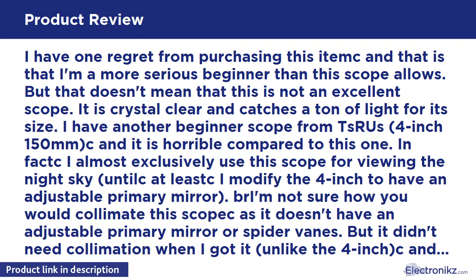This scope didn't need collimation when I got it, unlike the 4-inch, and it doesn't need it now either.